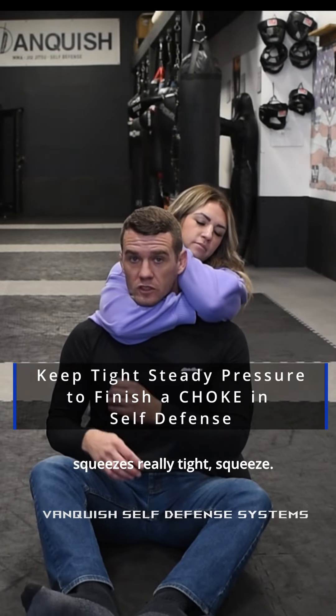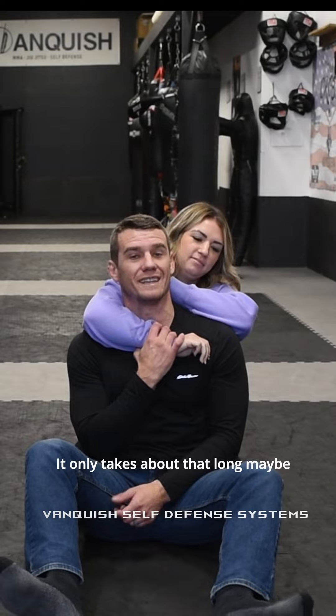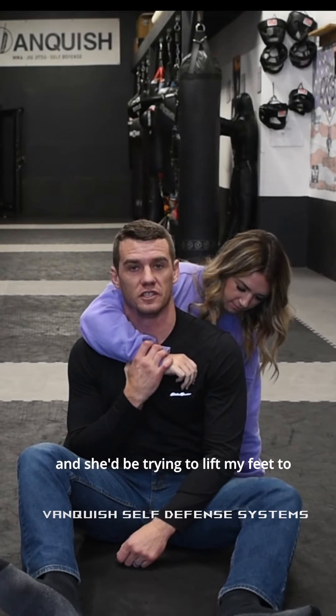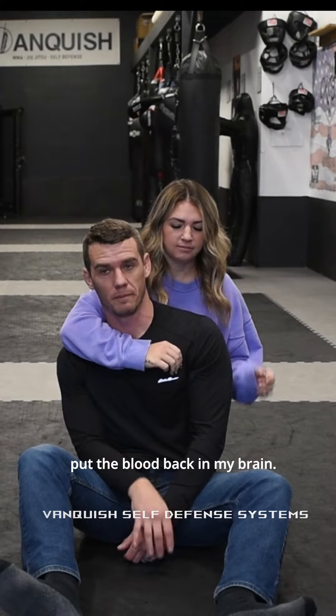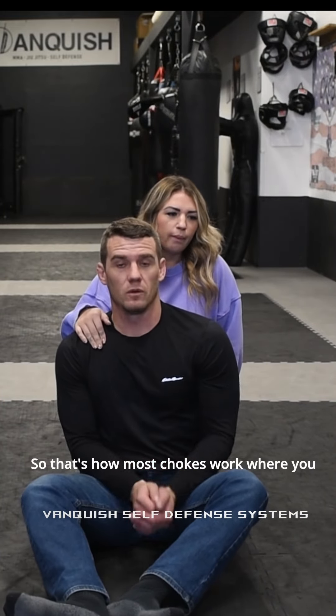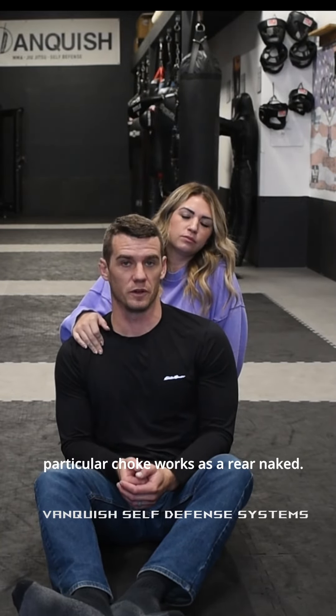Squeezes really tight. It only takes about that long — maybe another two seconds beyond that and I'll be out unconscious, and she'd be trying to lift my feet to put the blood back in my brain. So that's how most chokes work where you want to use a blood choke, and that's how that particular choke works — it's a rear naked.